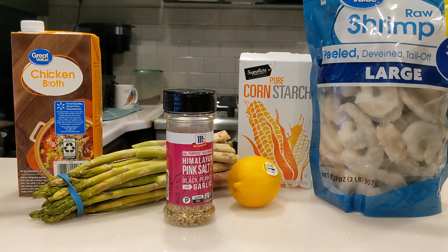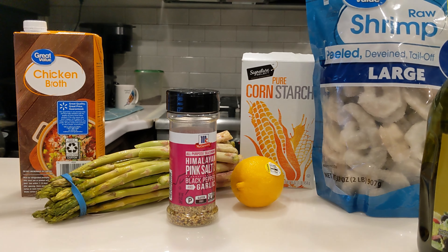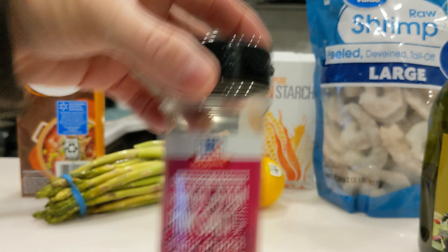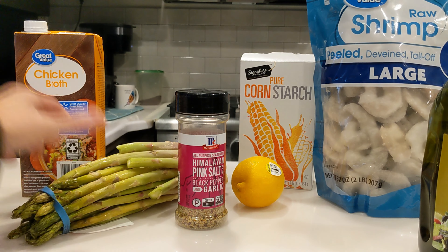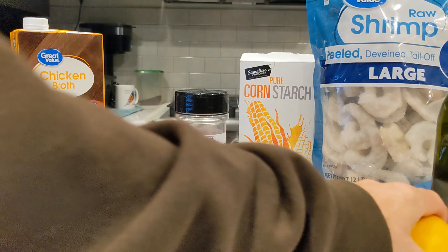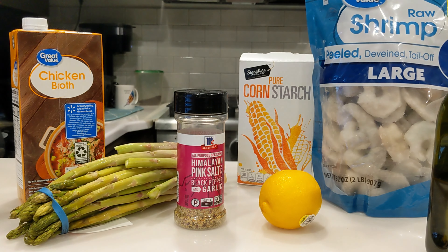We've got large peeled, deveined, tailed off raw shrimp. We've got a little olive oil, cornstarch, lemon. Of course my favorite — if you don't have this, just black pepper will do. Got a large bunch of asparagus here and we're going to use a little chicken broth. And of course we got a lemon, but this is not quite what you think we're going to do with it.